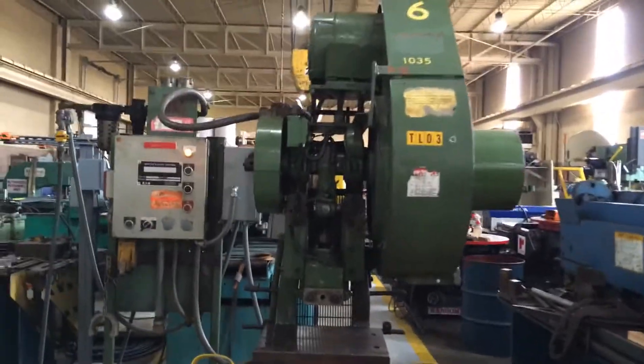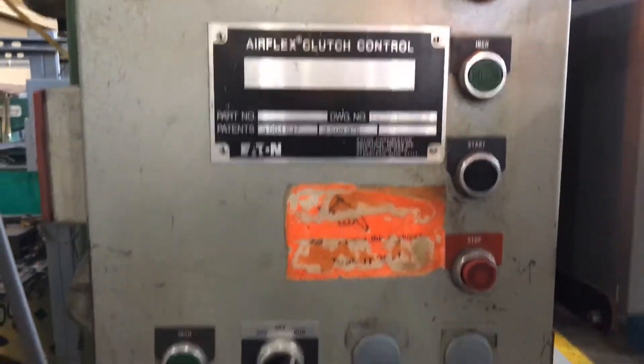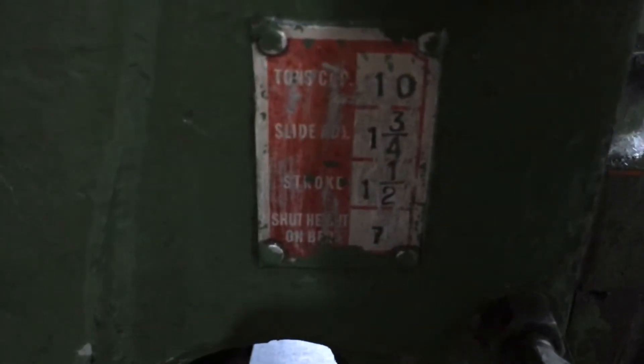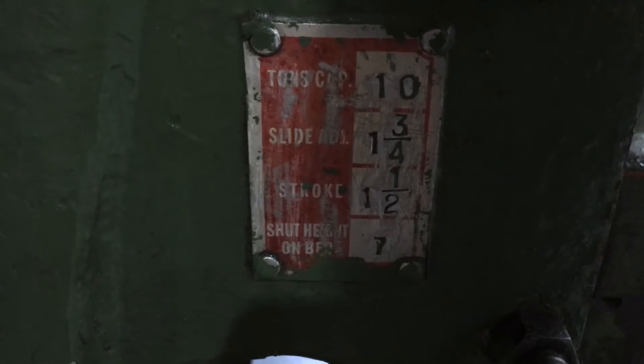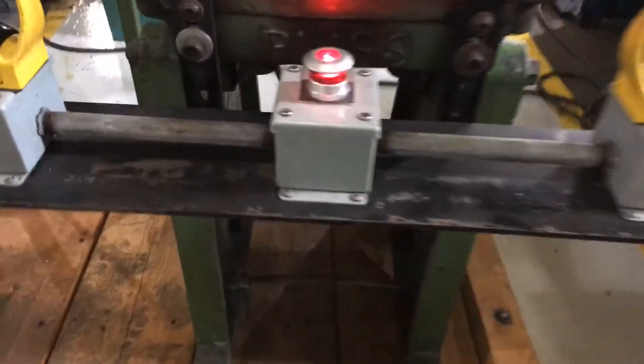Got a Bliss 18C 10-ton OBI press with an updated electrical panel and Eaton Airflex clutch brake control. The machine is running right now. Here's our data tag. Got ergonomic palm buttons set up with an e-stop in front of the machine.